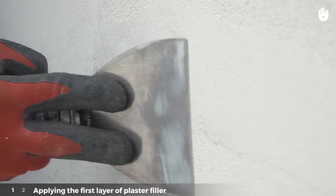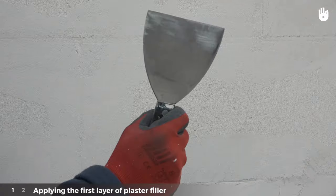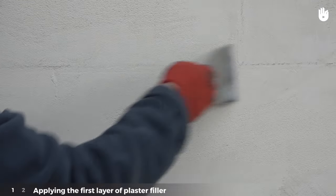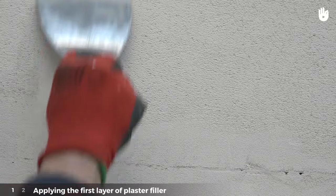To begin, scrape the wall with a spatula to remove any roughness. To apply more force, place the spatula in the palm of your hand and place your index and middle fingers on the opposite face of the spatula. Scrape the entire wall surface with sideways movements from left to right and from top to bottom.